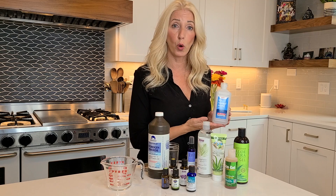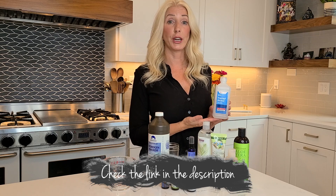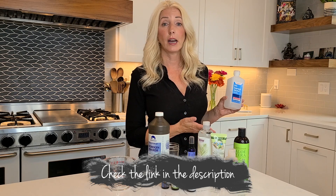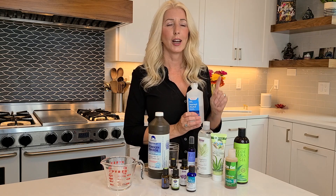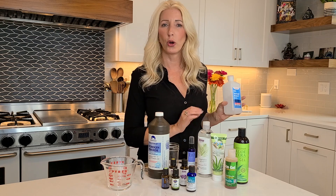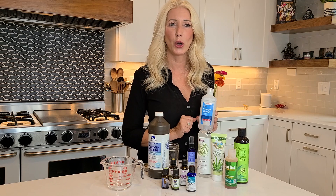If you want to purchase any of these items, I will put links to them in my description and you can easily purchase them on Amazon, or you can get them at Walgreens, CVS, or any of the grocery stores. These are pretty easy ingredients. You may actually have what you need at home already — if so, pause the video, go check, come back, and you can mix this up with me. Or watch the whole video, make your shopping list, get your ingredients, and then come back and watch again to mix up your own hand sanitizer.